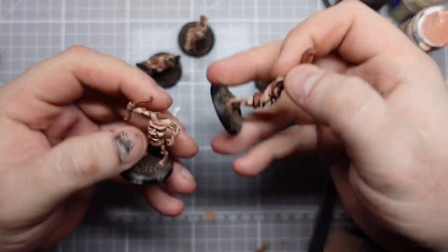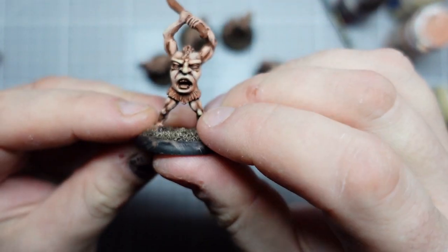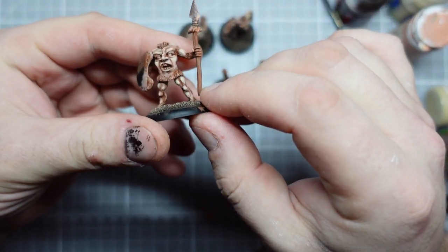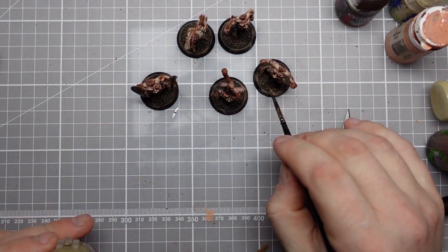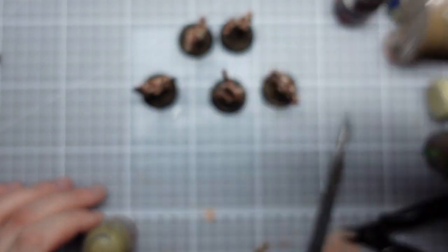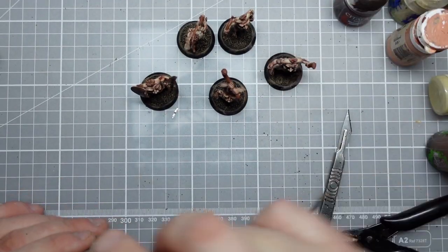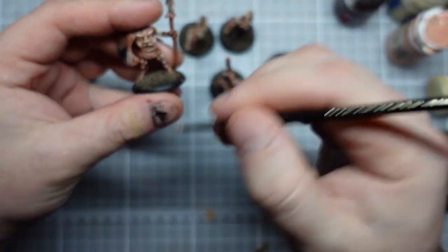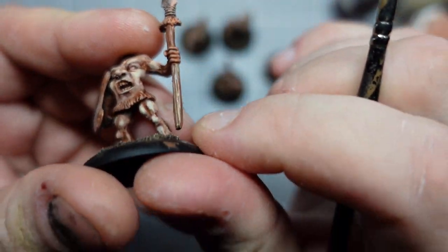My guys have had my standard flesh recipe and they are looking pretty cool. I've also touched back in the weapons in the same Idril Flesh. And I've also just done the bases with my normal combo of Golden Corpse Brown and a bit of light brown, just to give a sort of base mud effect. Next up I'm just going to be highlighting the weapons with a little bit of Sandry Dust to bring out that sort of wood grain.